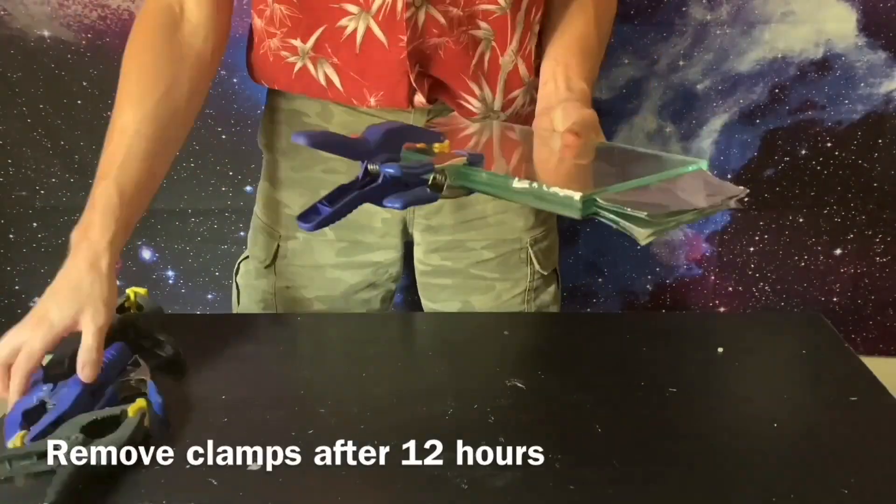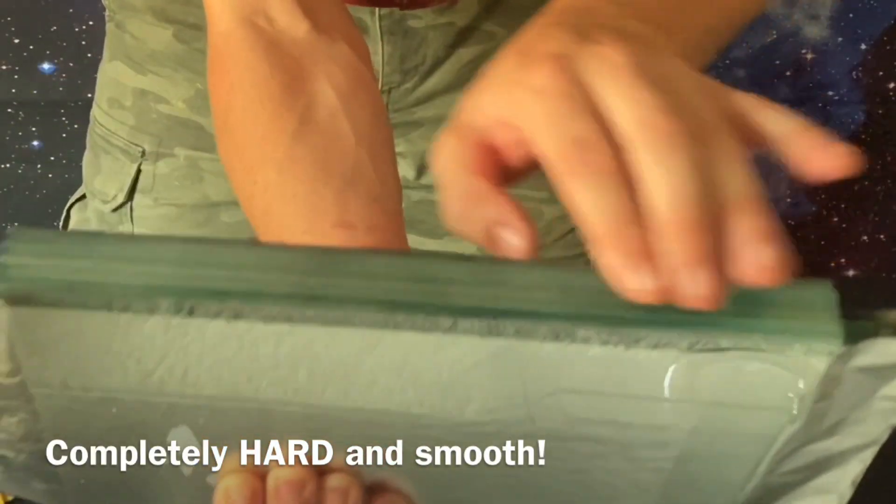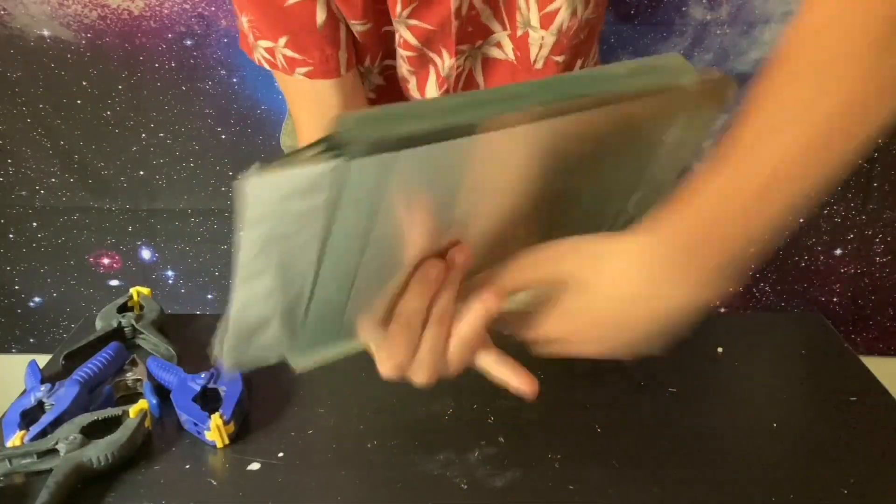Remove the clamps after 12 hours. The result is completely hard and smooth — beautiful.